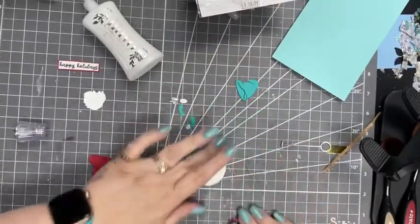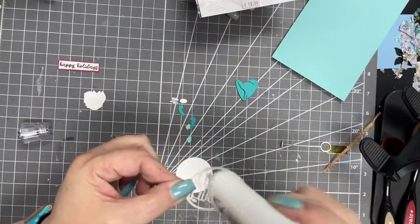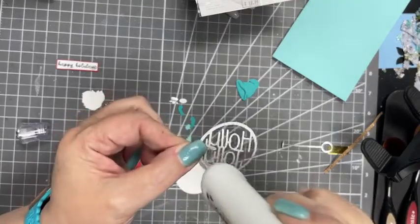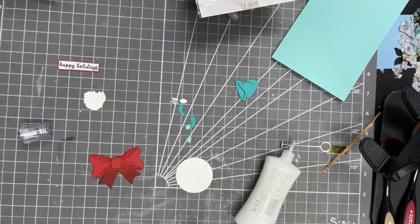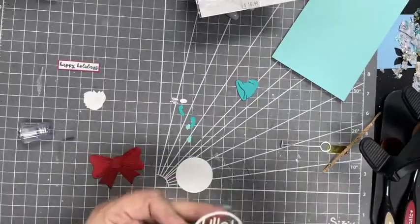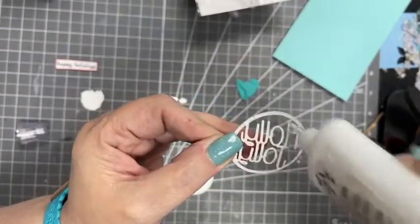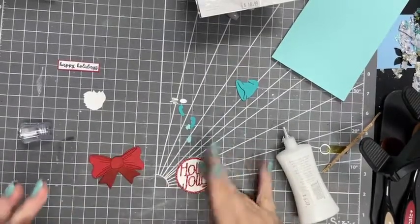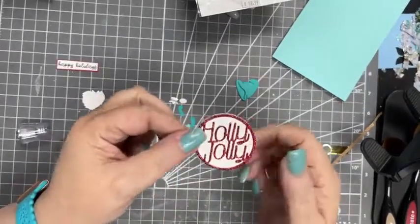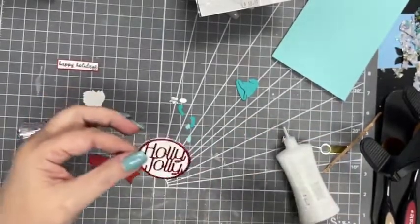I'm going to go ahead and glue the Holly Jolly onto the - this is just glitter paper and I'm just adding dots on the back. I'm adding a little dot of glue here. I really like this glue because it does dry pretty matte. I'm going to put that down on top of my purple. I mean, if you look at it closely it might be a little bit shiny here and there.